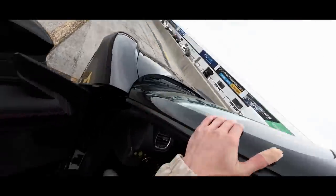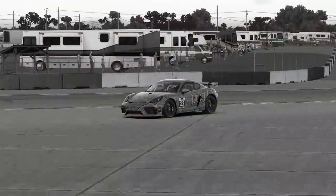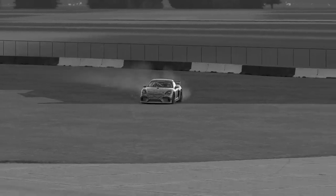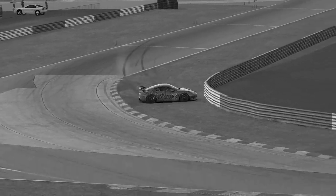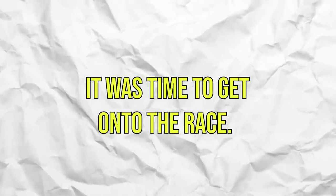$30 down, a malfunctioning pedal set, and a grand total of zero practice laps later, it was time to get on track for qualifying. And as you can imagine... After roleplaying Latifi, it was time to get onto the race. I was starting last, if you couldn't have guessed.